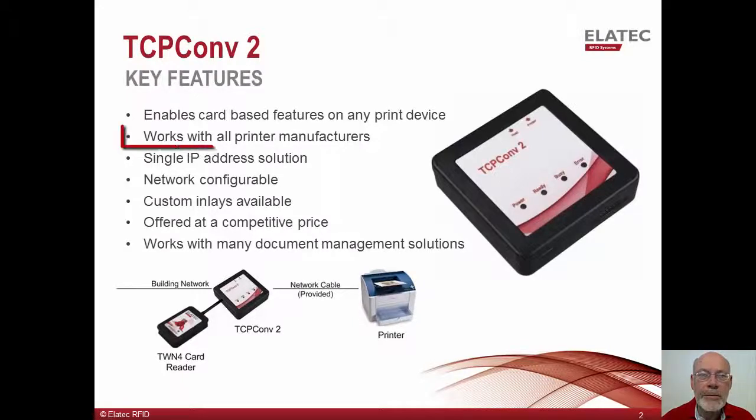As a result, TCP Converter 2 can work with network printers from any printer manufacturer. The converter will consume only one IP address from the customer's network. Because the converter contains a router function, it will provide the printer with a new IP address which is local to the converter. This is important to large enterprise customers where the IT Department bills monthly based on the number of IP addresses actually in use.